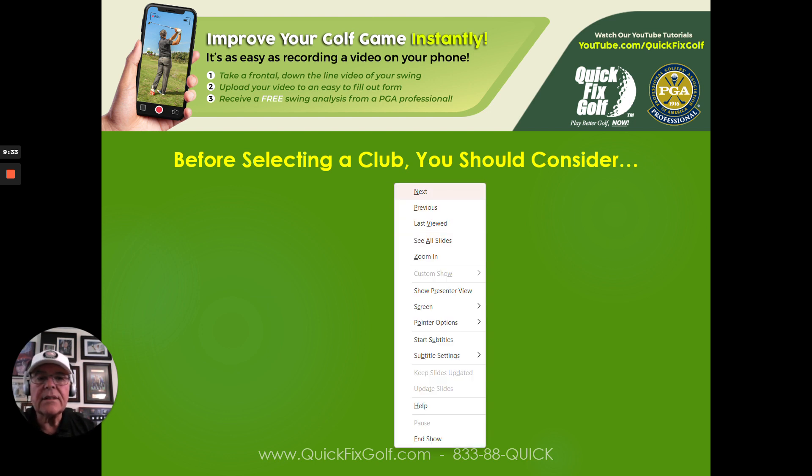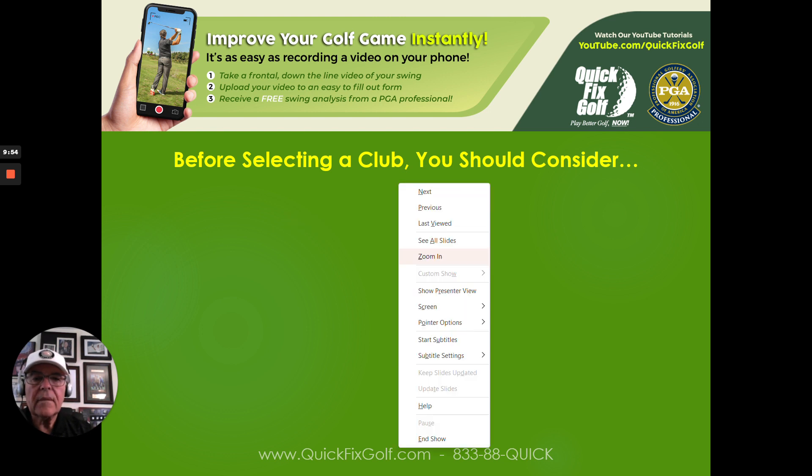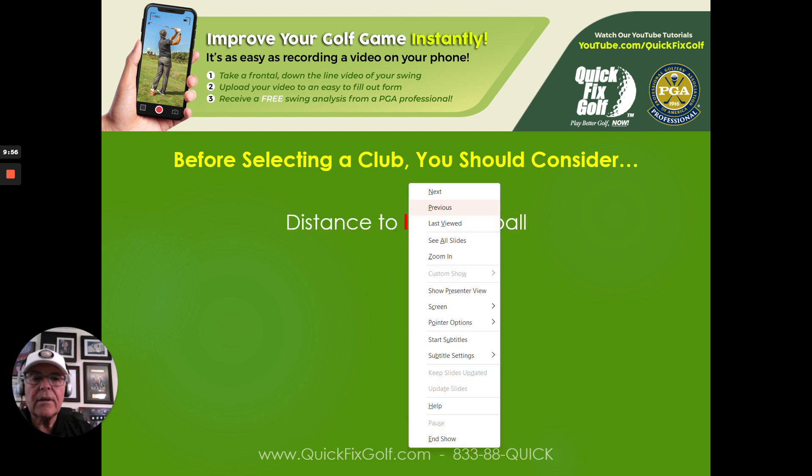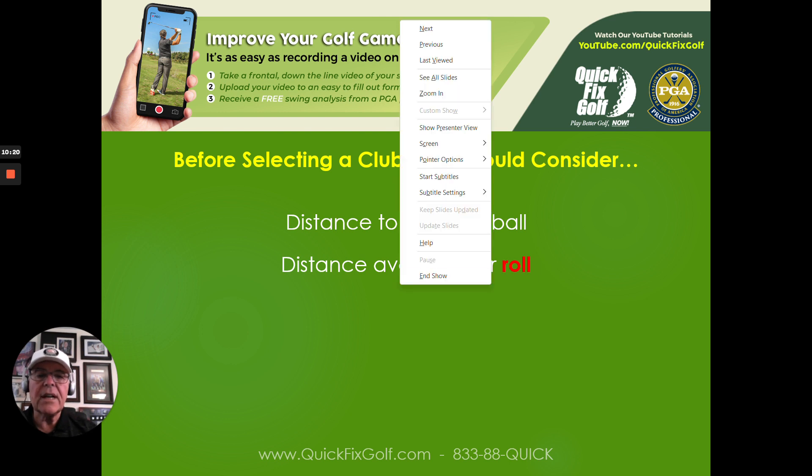Before selecting a club, we need to consider several key points. First: distance to land the ball. You've got to know how far you hit the ball in the air — not total distance with roll. For irons I care about carry distance, not roll. Second: the distance available for roll, if the shot calls for a bump-and-run. Using the same golf ball consistently matters here too, because it'll roll the same distance every time, assuming the shots are hit identically.